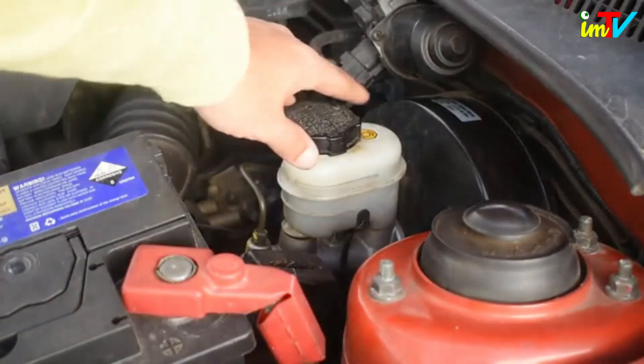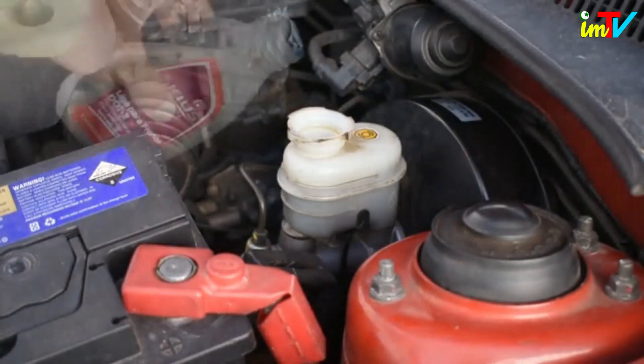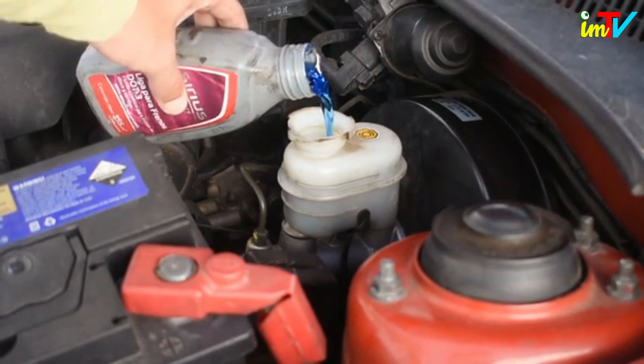Add brake fluid to the reservoir if required. Pour the fluid carefully into the reservoir, wiping up any spills, as brake fluid is toxic and corrosive.